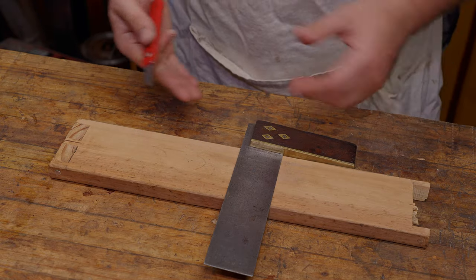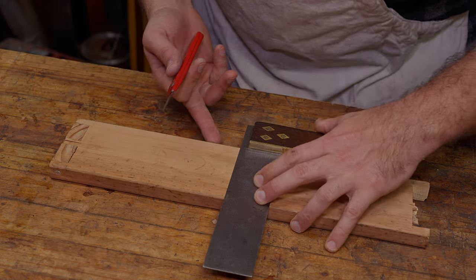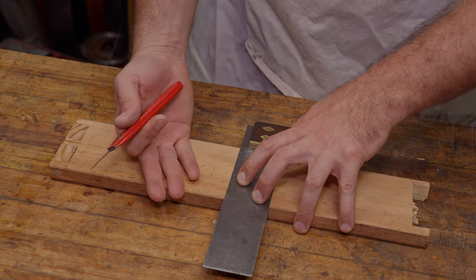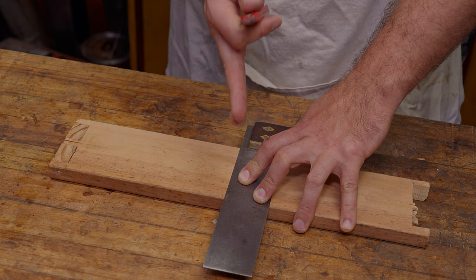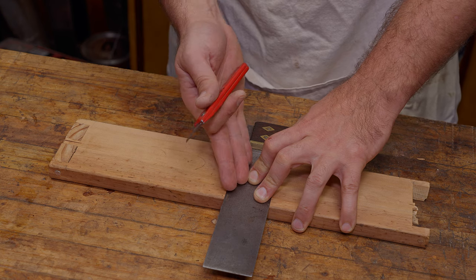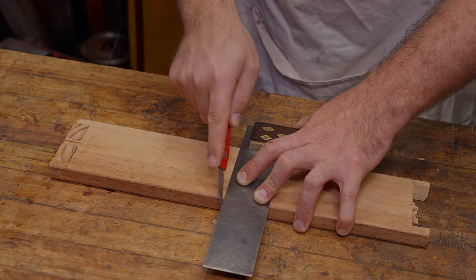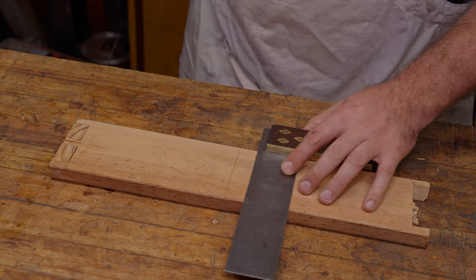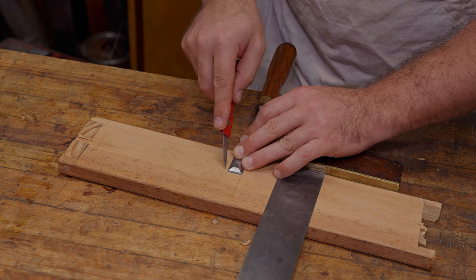Since this is a piece of scrap, I don't really have any references on it. It's square enough and flat enough that I can use it, but obviously if you're doing an actual project you're going to have your reference edge, and you're most likely doing this on your reference face. Make sure you're using proper technique with the square — I'll leave that video down below, along with the video introducing these joints. So I'm going to do the first mark here, and then arbitrarily use my chisel to set the width.